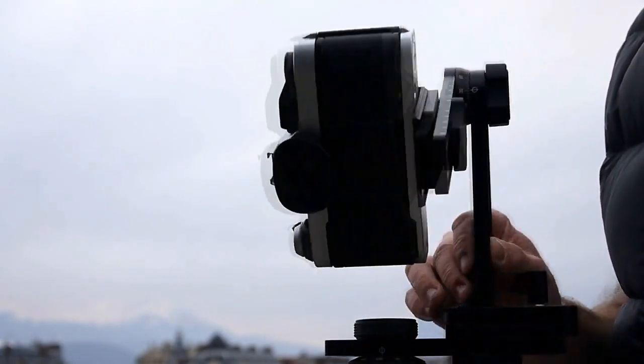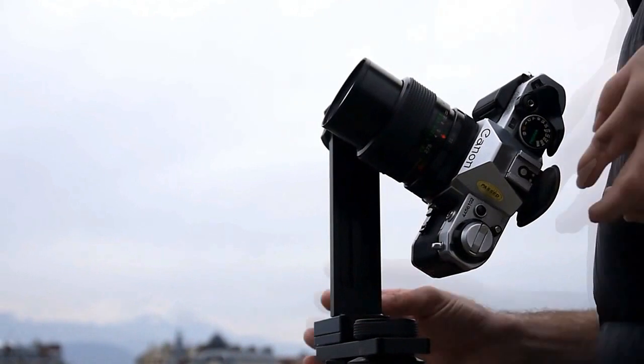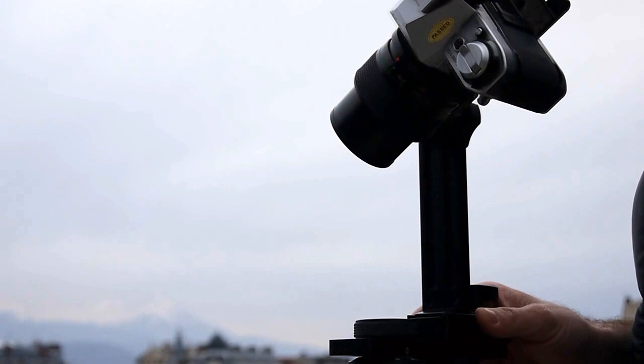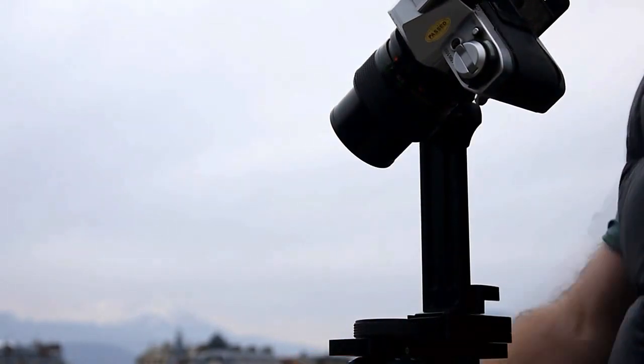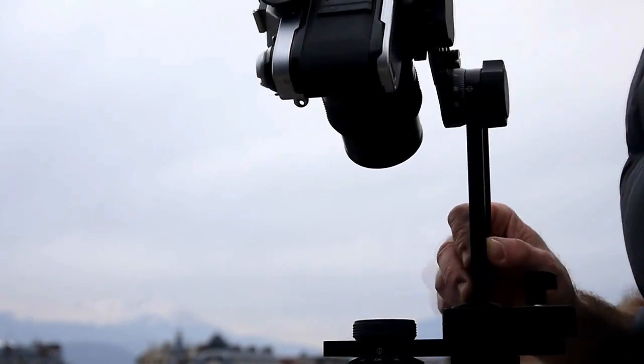So take six shots in a circle, then realign to point down. In this case I'm getting enough ground, but I'm not actually hitting the tripod, so this will make it easier when I'm stitching later.